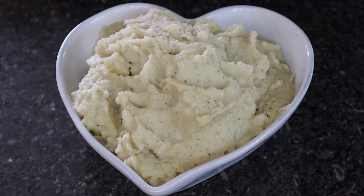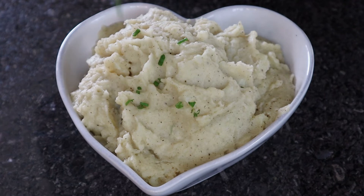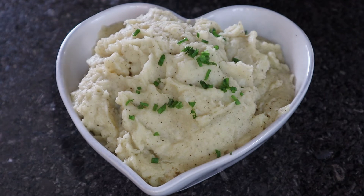And there you have it — the perfect mash, a cornerstone for any meal. All that needs now is a little sprinkle of chives and absolutely perfect.